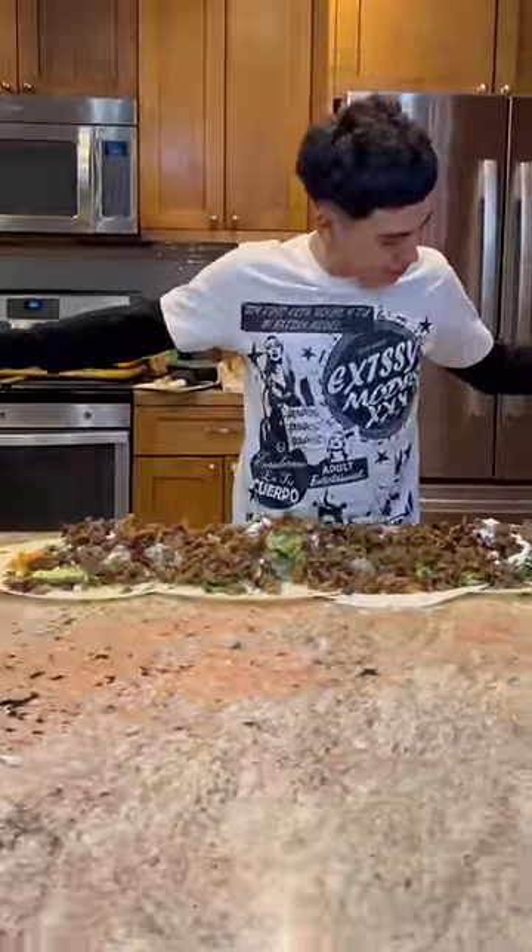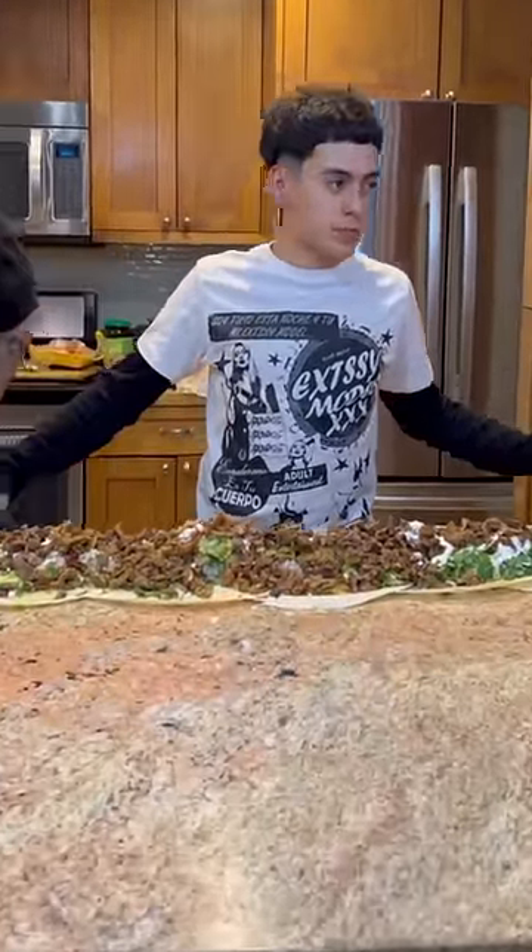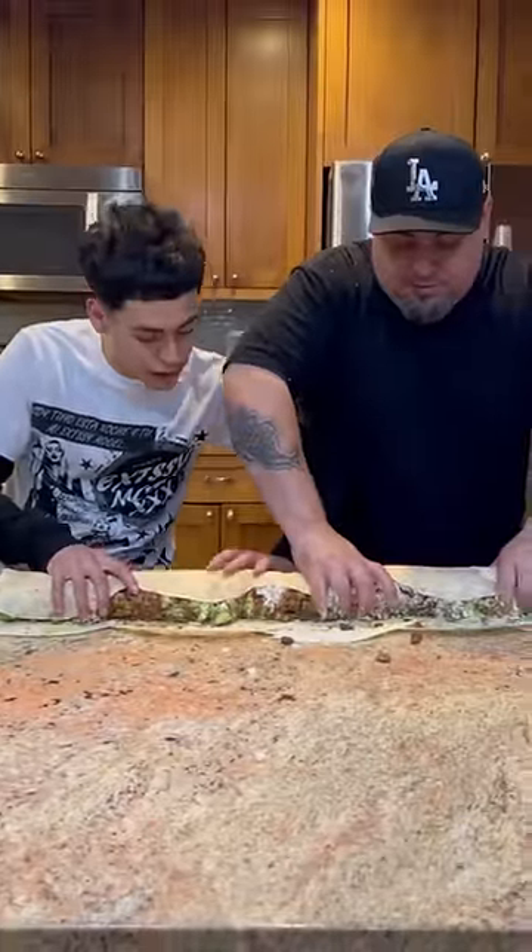This burrito right here is so big it doesn't even fit in the frame. This is a three foot burrito. How the fuck are we gonna roll this shit? Called in for some backup, and me and pops got it done.